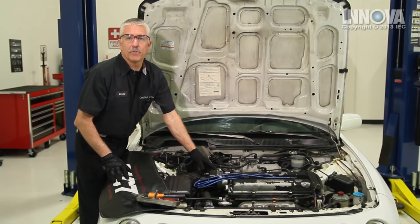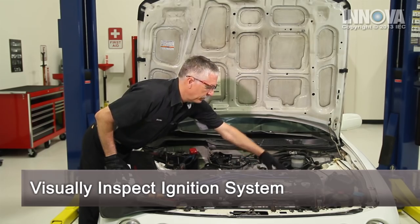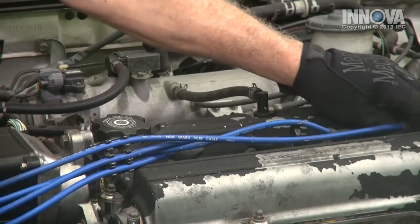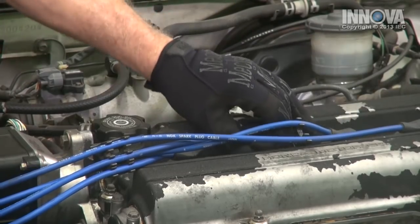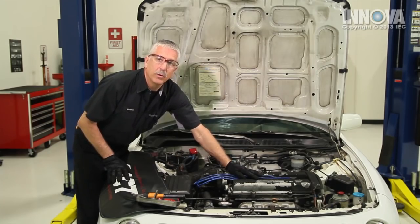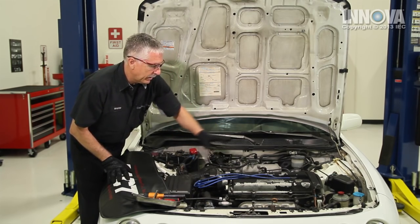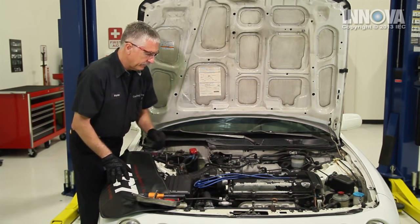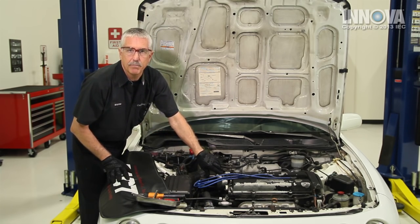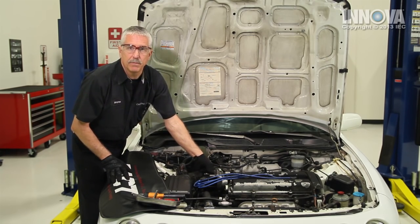We're going to begin with our visual inspection. We're checking to make sure the injectors are all plugged in — the fuel injectors look good. We're looking for any obvious signs of spark plug wires being loose, and we noticed that the customer has already replaced the spark plugs and the wires, and those were okay. We don't see anything very apparent, so we're going to suspect that we may have a problem inside of our distributor cap — corrosion, carbon tracking, or maybe even water that might be in there.